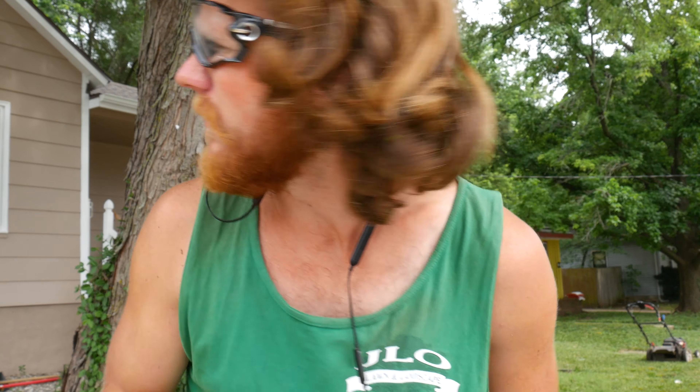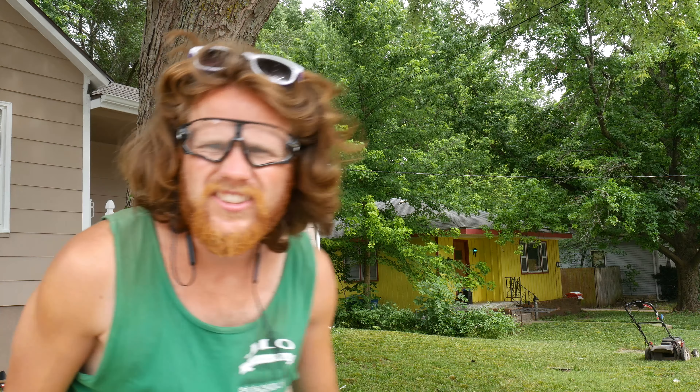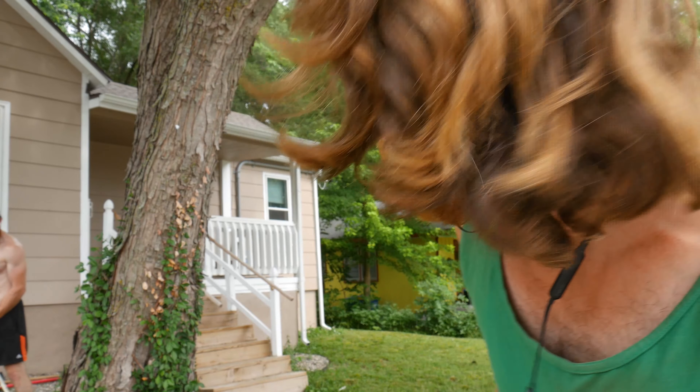Clearly this Manscaped Lawn Mower 3.0 is not all it's cut out to be. We went at it for about 30 minutes and didn't get very far. We've got another trimmer over here — it's the Stihl FS-56RC. We're going to see if it does a little bit better than the Manscaped Lawn Mower. I think it probably could.